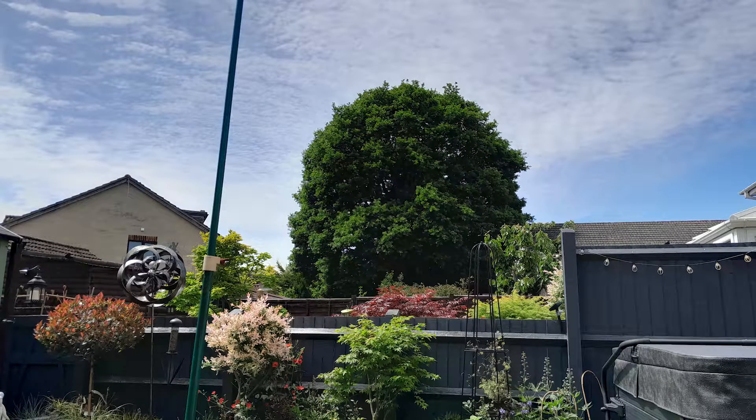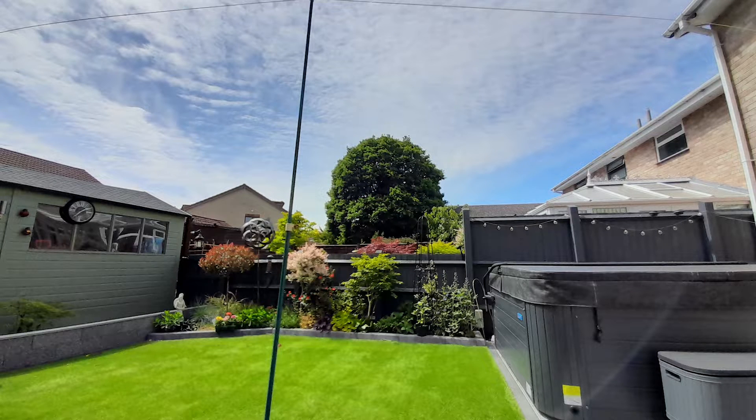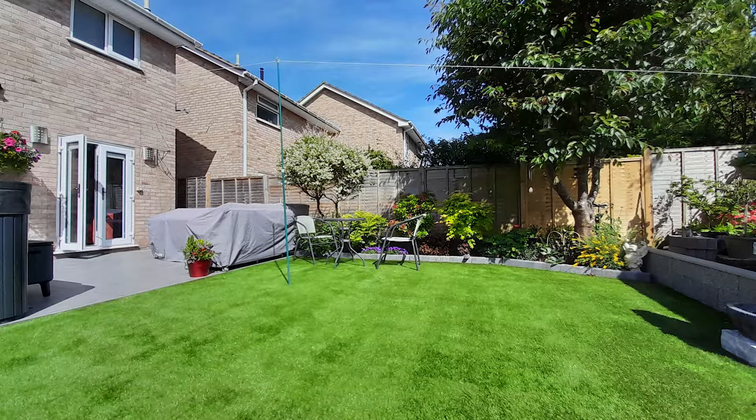Daytime photos are pretty good for this budget segment — there's good detail and the usual colour pop of Samsung phones is present. Thanks to the depth sensor, portrait mode does a pretty decent job blurring the background as well. Ultrawide photos seem to retain the same colour profile but are much less detailed, with certain areas coming out very soft, especially patches of grass, but at 5 megapixels these were never going to be great.